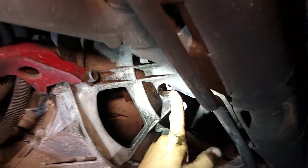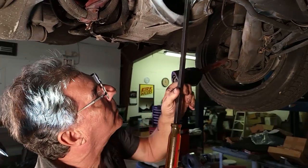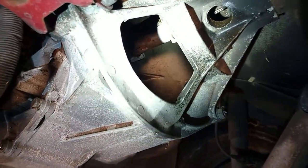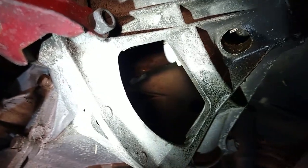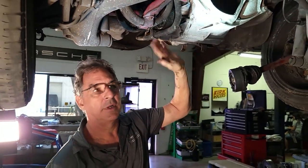Luckily I had somebody back here that could tell me when it was there. We're just going to slide the collar back — and it slides right back onto the transmission. Now it's disconnected from the torque tube and we can just easily remove the transmission. Normally on a regular day, everything going well, this takes about 45 minutes to remove — very simple.